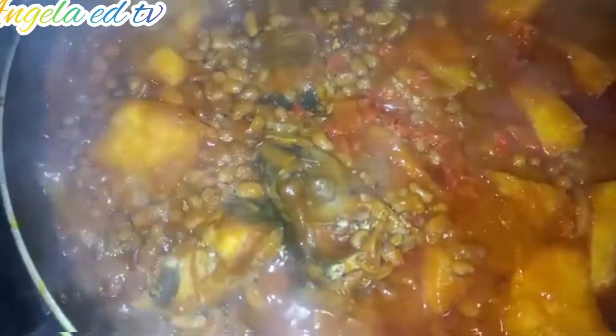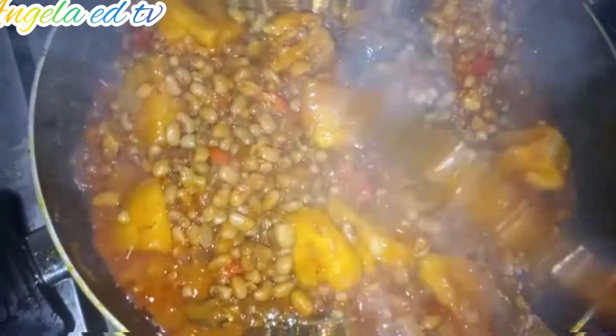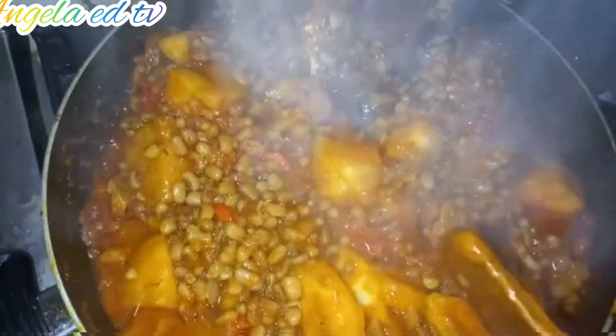Our yam and beans porridge is ready — you can see it! It's ready. Oh, this really came out yummy and delicious. You can see how yummy this beans and yam porridge looks!